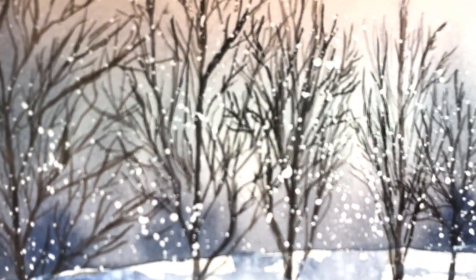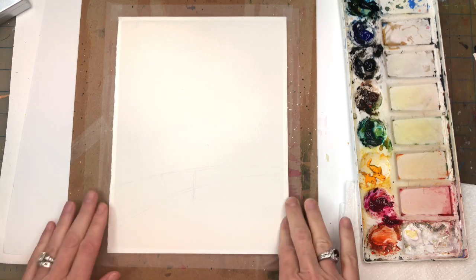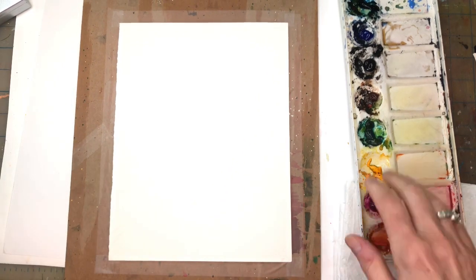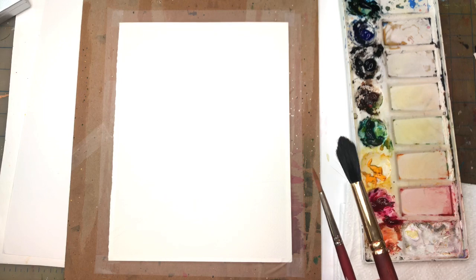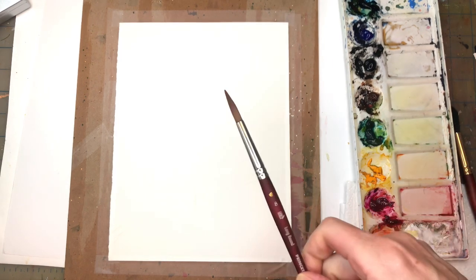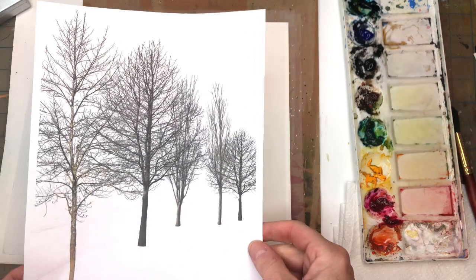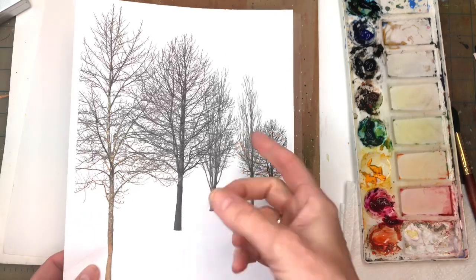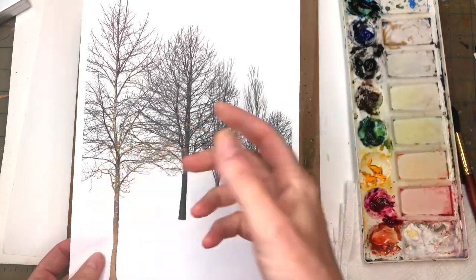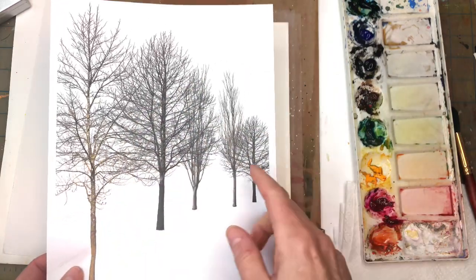For this quick tutorial I'm going to go over my supplies. I have a piece of Arches 100% cotton cold-pressed paper, taped down with scotch tape on a piece of cardboard — about an eight by ten. I have paper towels, and my paint. I'll be working with the Princeton 12 Neptune series brush and the number four long round for the trees, and maybe a number eight for some shadows.